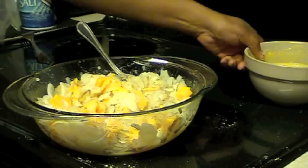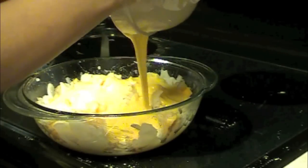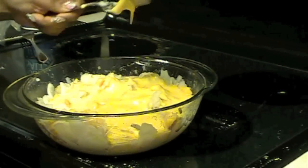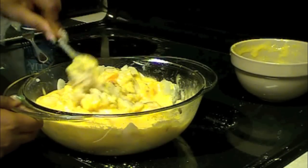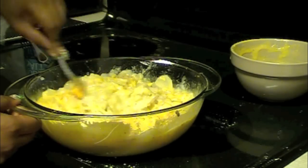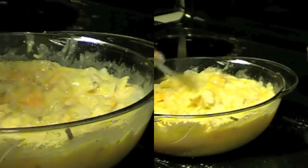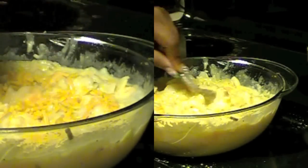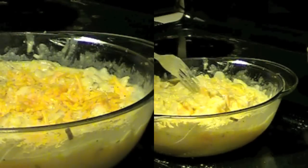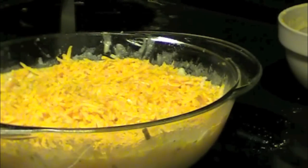Now you're going to pour in your mixture and mix it in real well. Take your cheese — I use mild cheese and put it all on the top. I'm going to add a little bit more pepper. That's supposed to be the top layer.